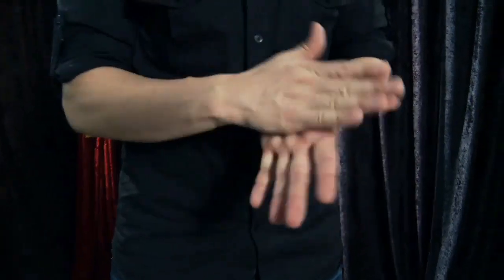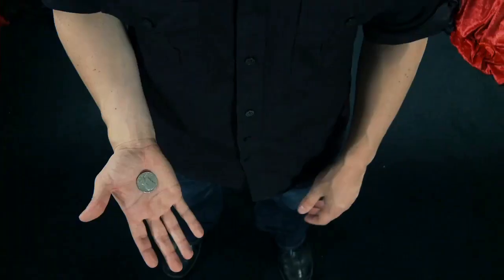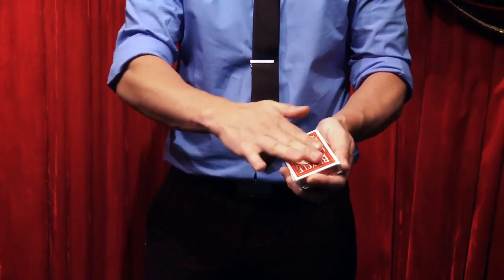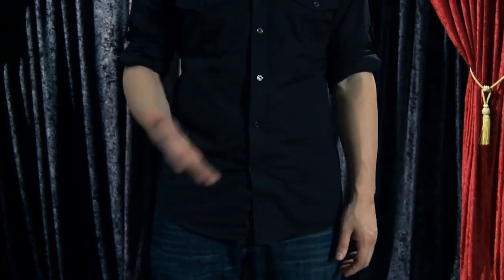It allows you to take a coin and vanish it. You are left completely clean, the angles are great, you can use borrowed coins, and your sleeves can be rolled up. After the coins are vanished, you will be able to easily retrieve them. TKO 2.0 is invisible but is ready to go at a moment's notice.